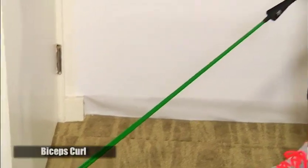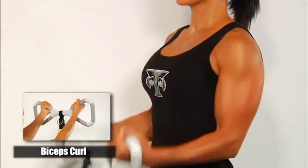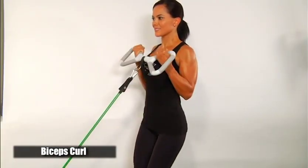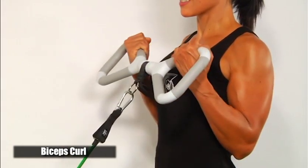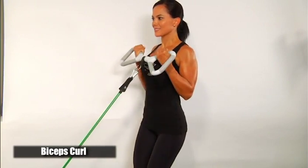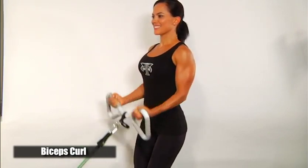Exercising with the T-Grip Max with bands attached to the lower anchor. Biceps curl: grasp the T-Grip handle on the inside with palms facing up. Step back until you have constant resistance on the bands with arms fully extended and elbows at your sides. Curl the bar up towards your chin while bending your elbows and keeping them slightly forward. Then slowly release, holding the resistance as you go back down to the starting point. Keep your wrists straight throughout the movement — do not arch back when curling the bar upward.